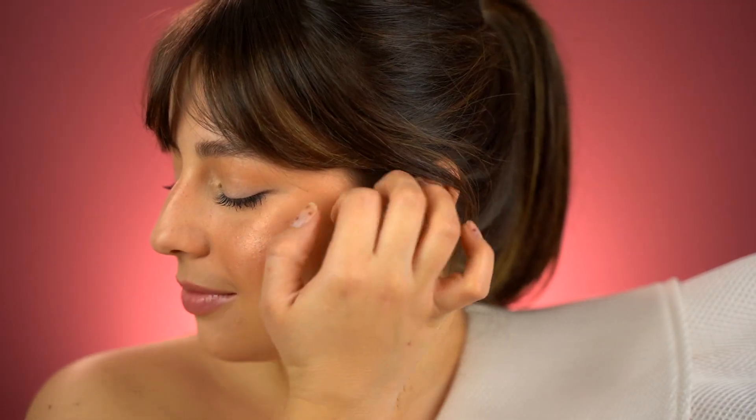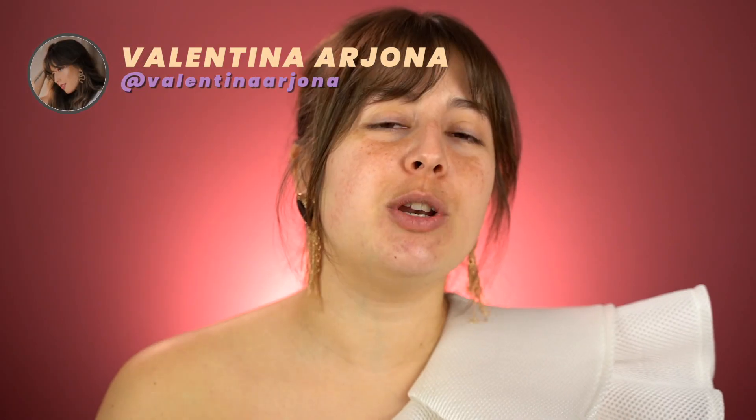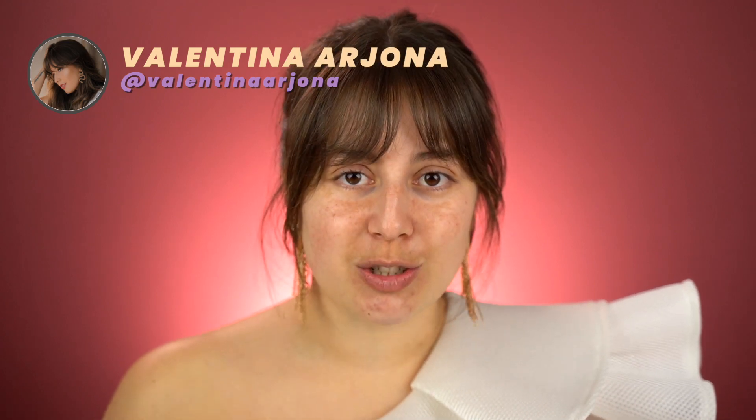Hello everyone, welcome back to my channel. My name is Valentina, in case you don't know me. Today I'm going to show you how to do the perfect summer makeup. I love it because I'm not going to use any foundation, so it's going to be super comfortable and super fresh. I'm out of the sun all the time due to my pigmentation. I really hope you like it, and before we start, don't forget to subscribe to my channel.